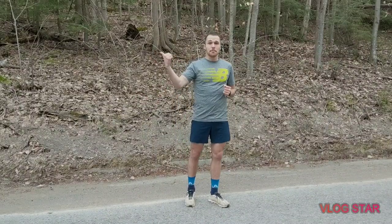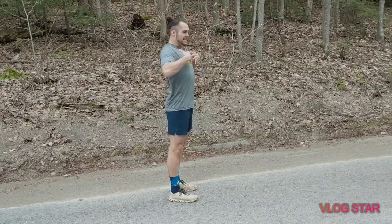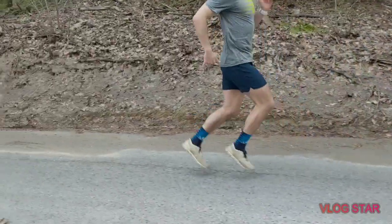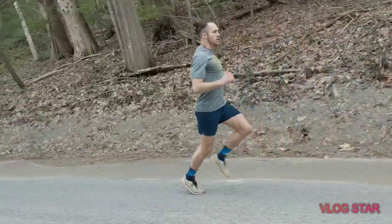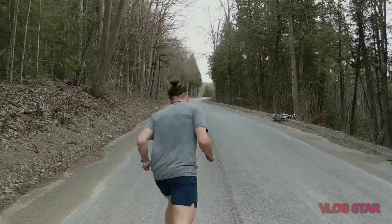First exercise is running backwards. You're going to be getting off the balls of your feet, pushing into the ground off those toes, staying up nice and tall, and driving your foot back. Once you get to the other side, jog it on back.